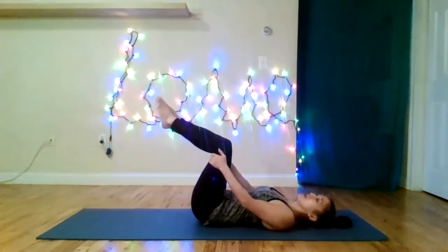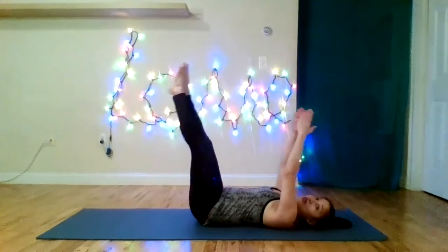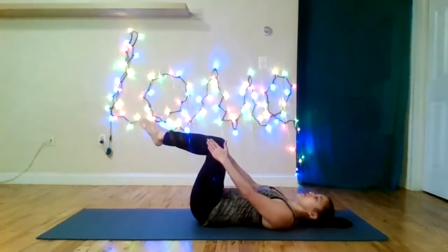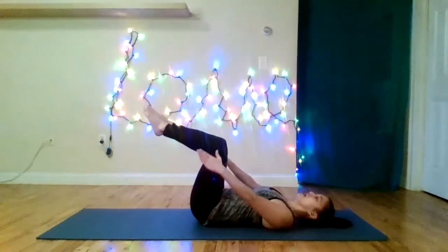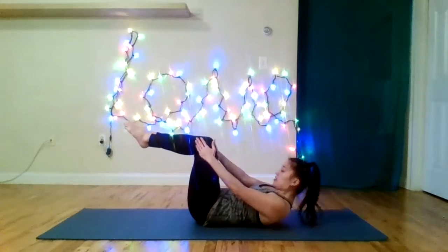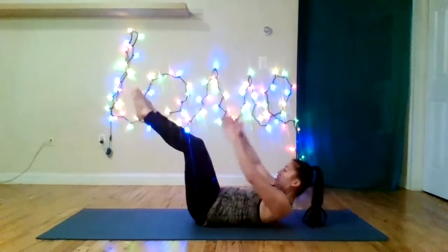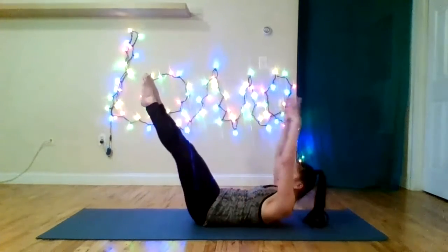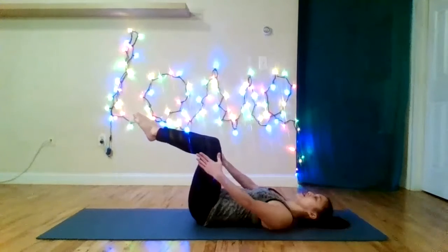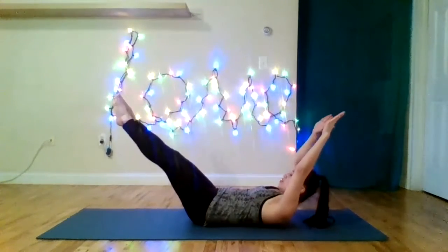Let's do our double leg stretch. Legs to tabletop. Exhale — reach to any diagonal you want. Higher diagonal means less challenge; lower diagonal means more challenge. Stroke the arms around and return. If your head is up, I've seen people bob it down and up — I would say if you decide to lift your head, neck, and shoulders, keep it lifted. And if you don't want to lift, keep it down. Then you can give focus and attention to your imprint and your arm and leg choreography.